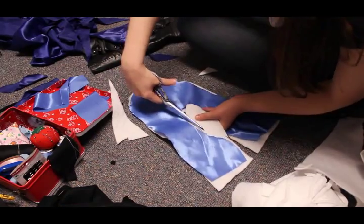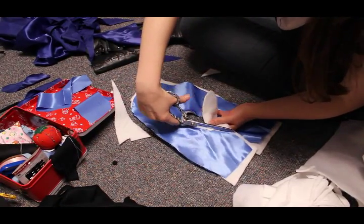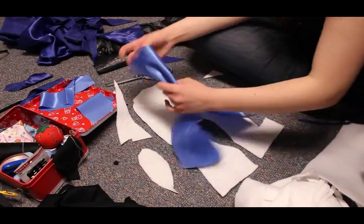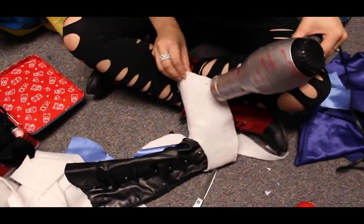Then cut out your Foss Shape to fit these areas. Heat the Foss Shape and it will harden slightly.